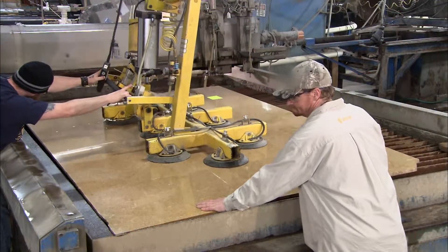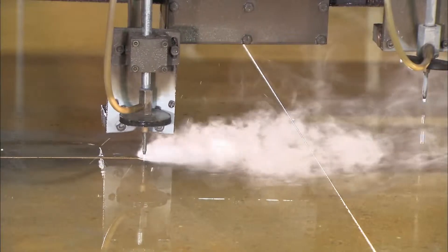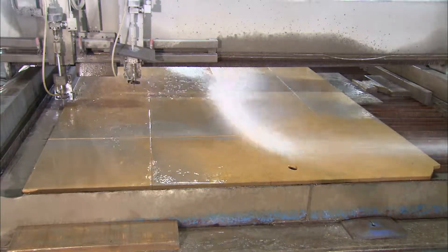Workers use a pneumatic suction hoist to position the slab onto a cutting machine table. It cuts with a jet of water that contains particles of garnet, an extremely hard gemstone. The jet cuts by eroding the stone rather than by sheer force, which would crack it.